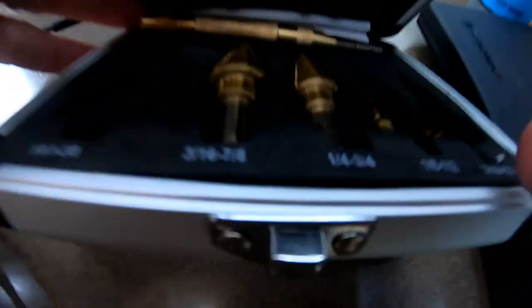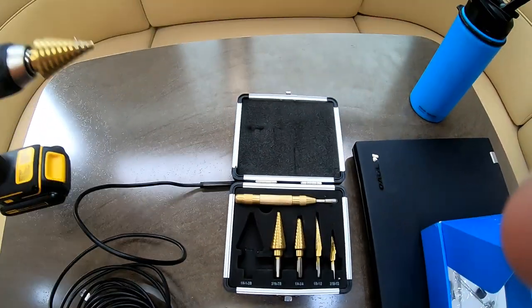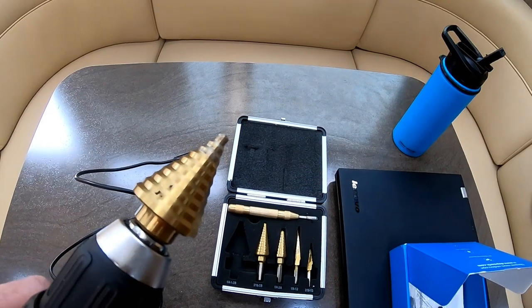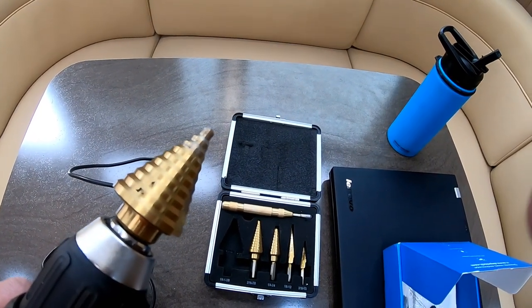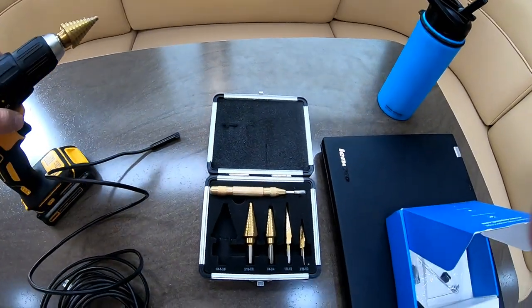To drill the hole in the aluminum I'm using one of these titanium step bits — this big one I already have on here. This allows me to drill at kind of any step size, so I'll probably do like a half-inch hole or so.